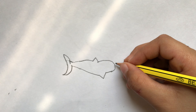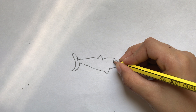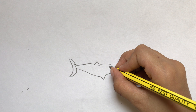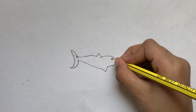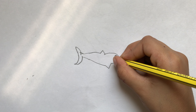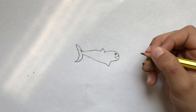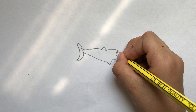I think that's good and we're gonna draw the eyes of the fish. And this nose, and the mouth.